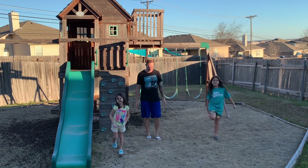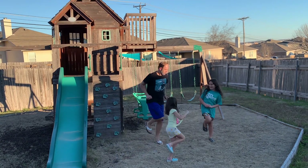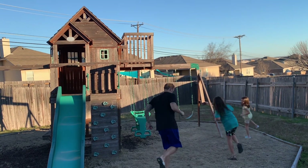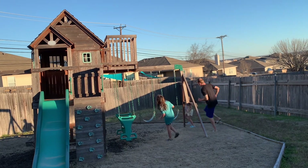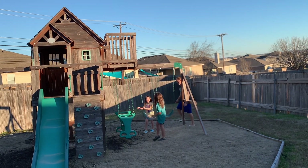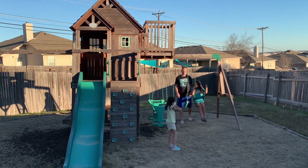Okay, ready? Can you hop? You can hop. Go! Okay, Reese, you're out. Get out! I missed it two times!